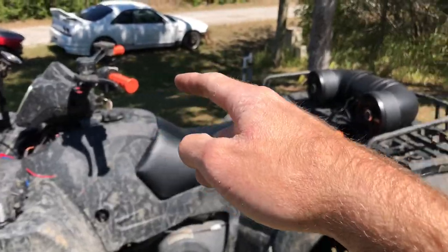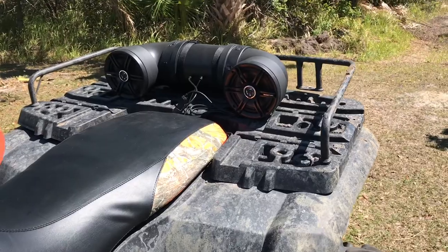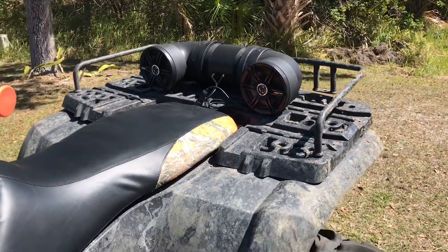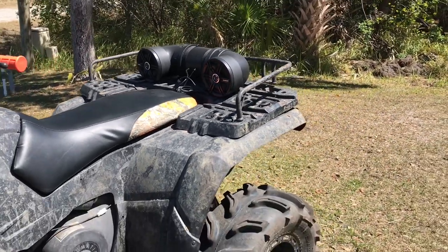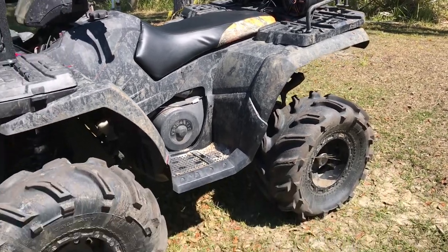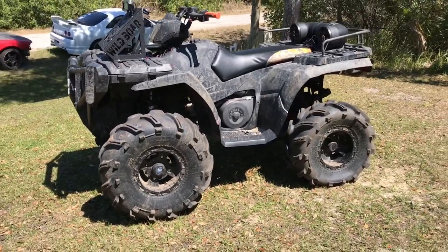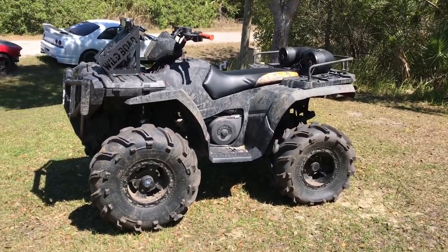Got my orange grips on, and the sound bar turned out real sweet — it sounds awesome, actually pretty impressive for the price. I'll go ahead and link everything I bought in the description so if anyone's interested in any of this, you can buy it yourself. That's how the quad turned out.